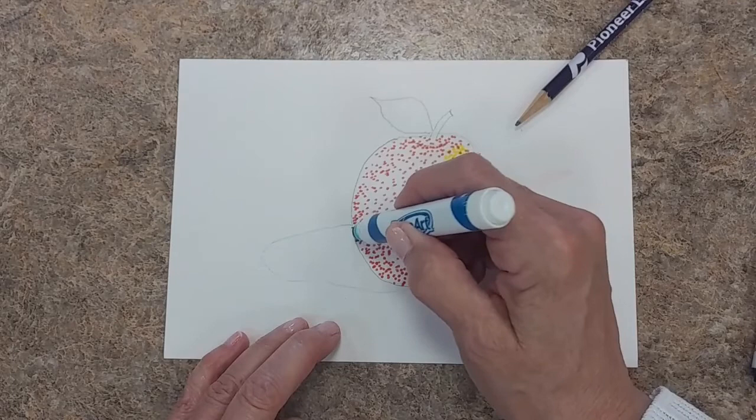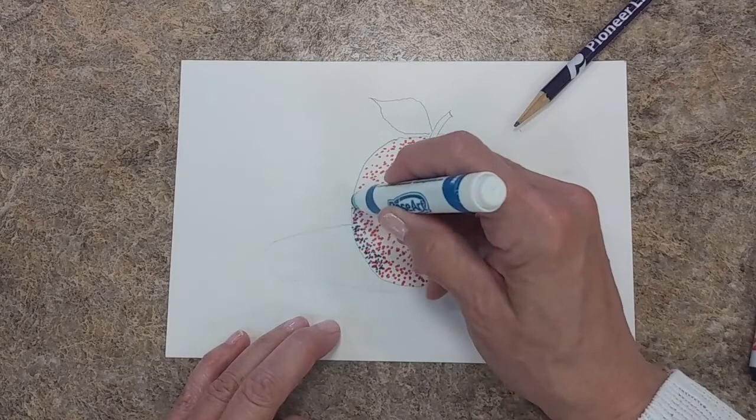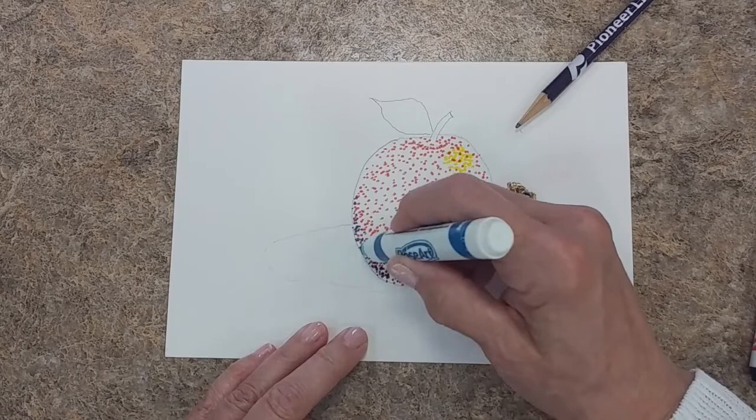Now down here in my shadow, I'm going to make some blue in here for my shadow on the apple. Notice how my shadow gets thinner as I go up the side of the apple — I want to give the impression that this has got three dimensions to it. If I was doing just a straight line across the bottom of the apple or up the top, it would look flat.